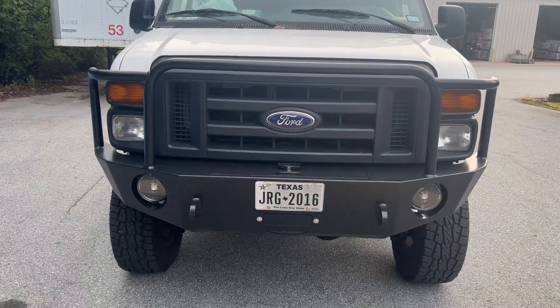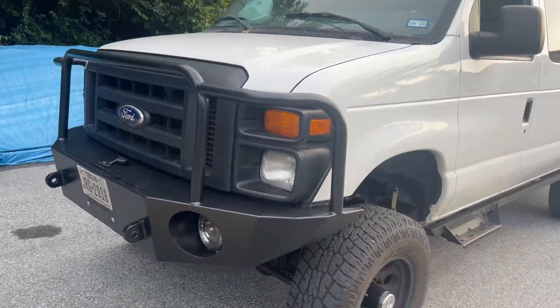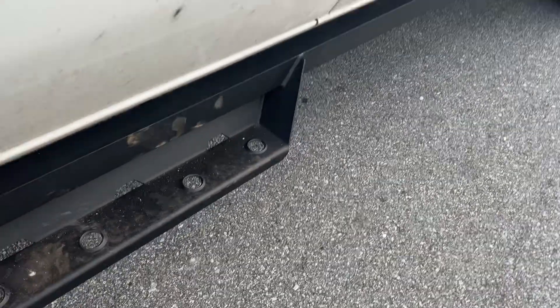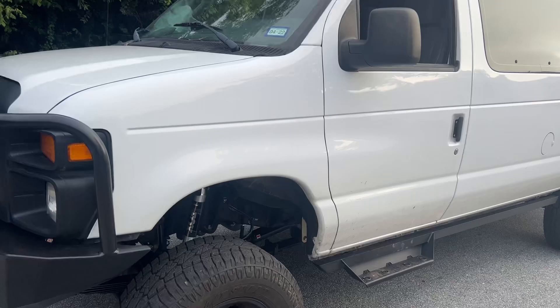Up front, we upgraded to an Illuminous bumper with some Hella Black Magic lights. Around the side we've got our side steps, getting a little dirty. And out back we've got another Illuminous bumper.